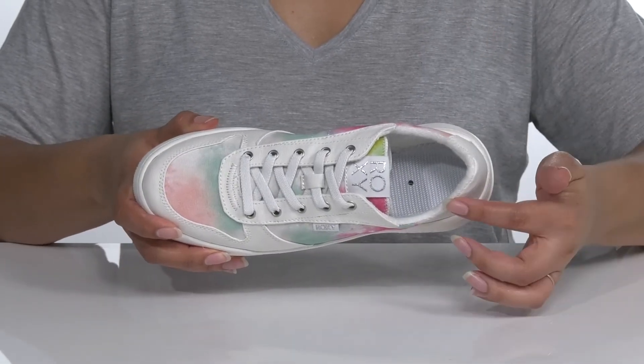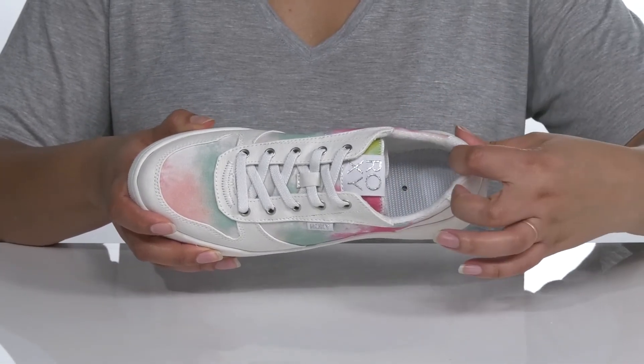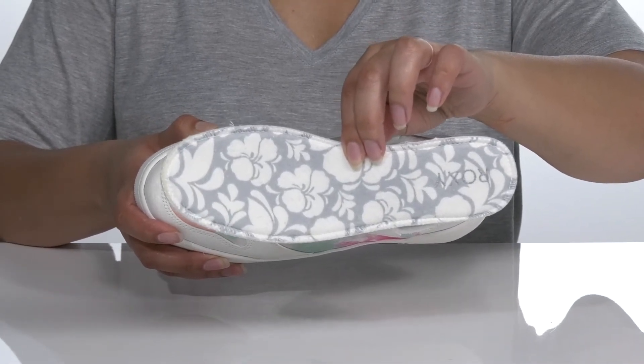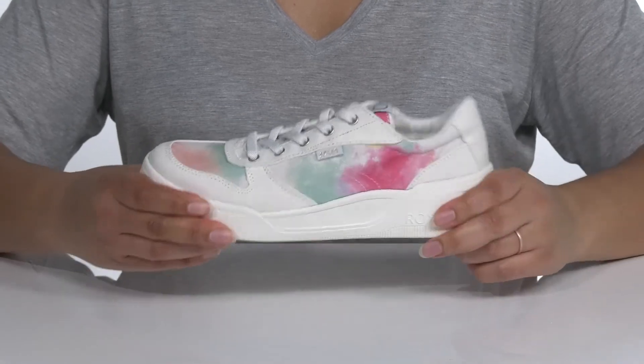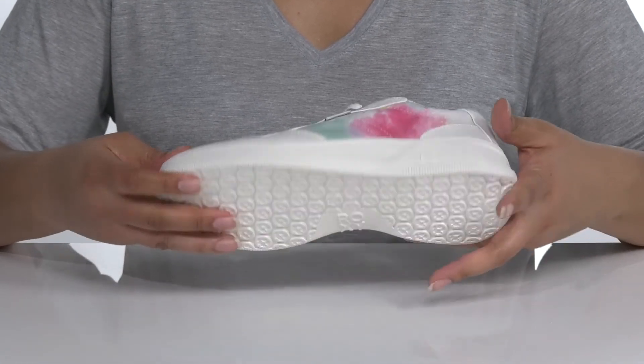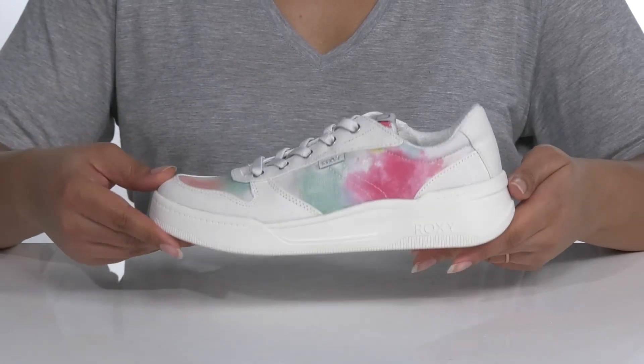Inside, there is a textile lining with a cushioned tongue and collar, and a removable footbed that has memory foam giving you maximum comfort all day. The midsole is very flexible, making it perfect for all-day wear, and it's all on top of a thermoplastic rubber outsole that is textured for traction.